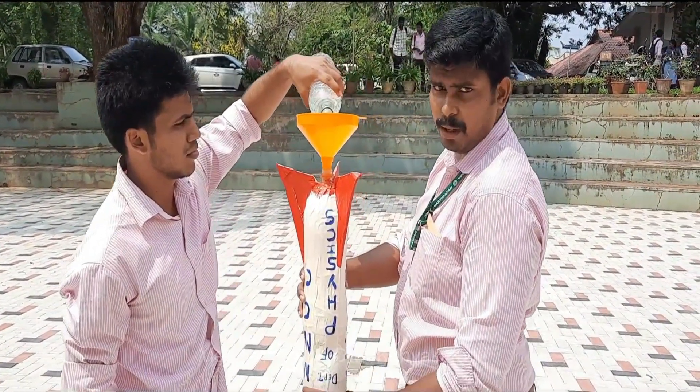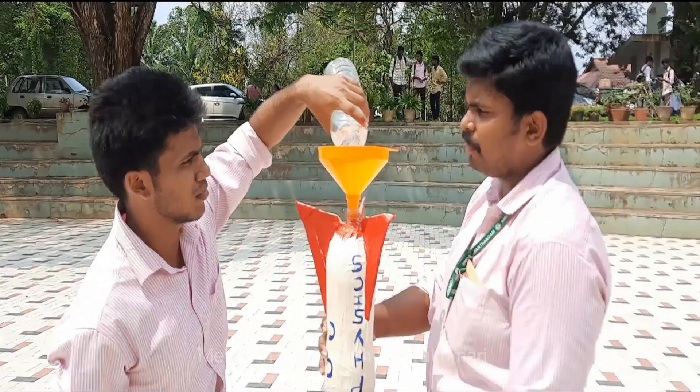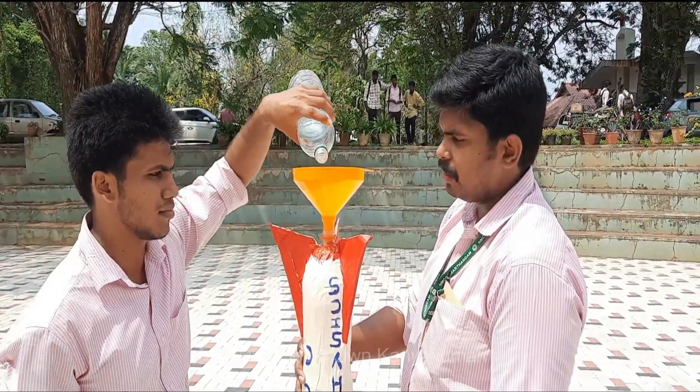This is how we load up the fuel. As I mentioned before, water is the fuel for our water rocket. So the fuel is set.